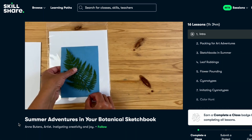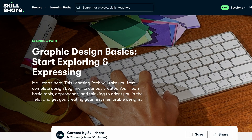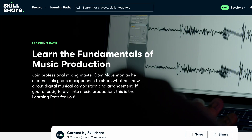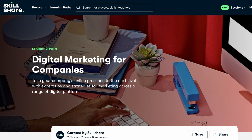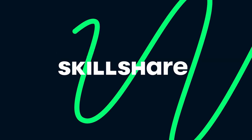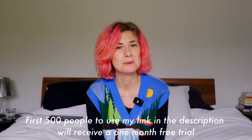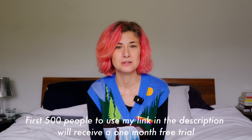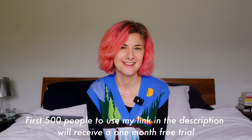I'll be taking it a step further with my kids watching a class about cyanotype sketchbooks this summer so they have something to physically remember their plants and shells and memories from the northern shores of California. There's such a variety of things you can learn on Skillshare — photography, graphic design, music, cooking, business, marketing — you name it, they have it. The first 500 people to use the link in my description will receive one month free trial of Skillshare, so go ahead and get started today.